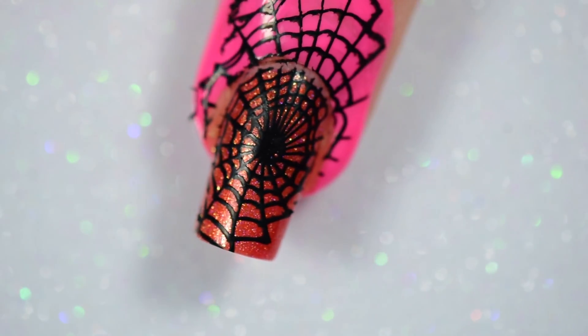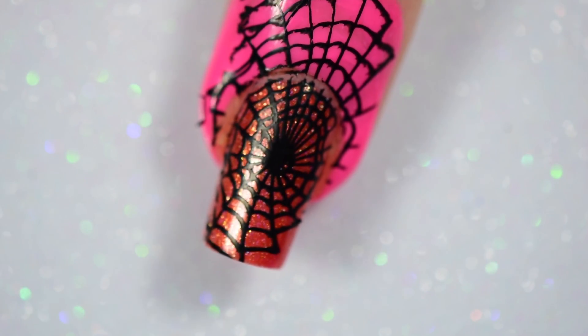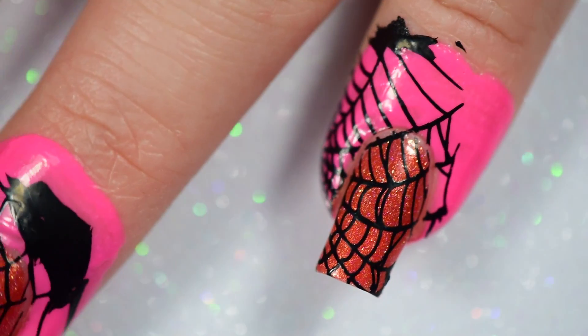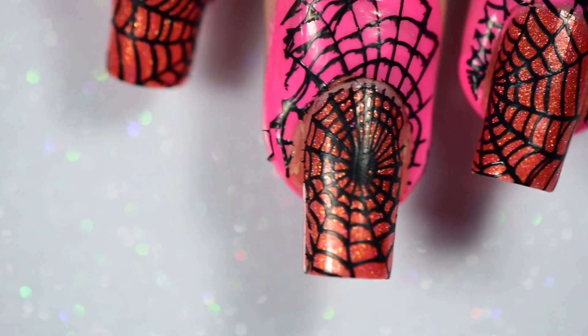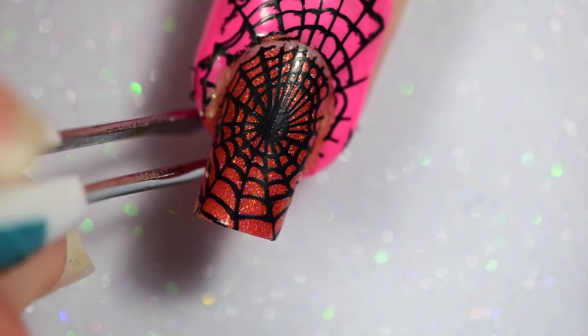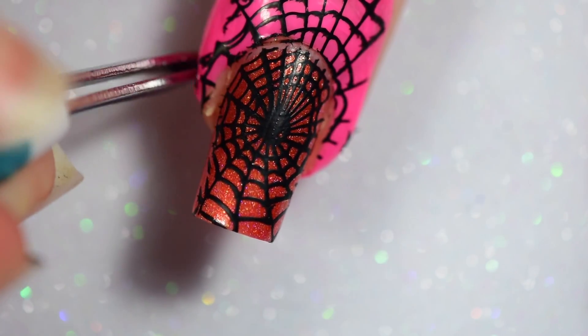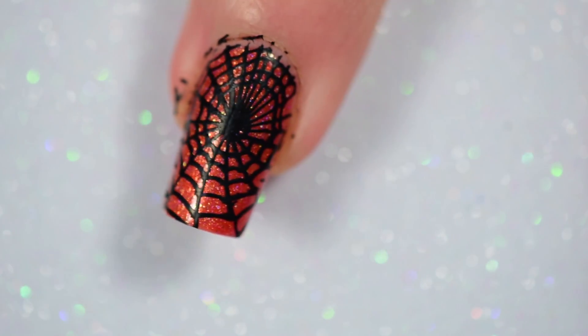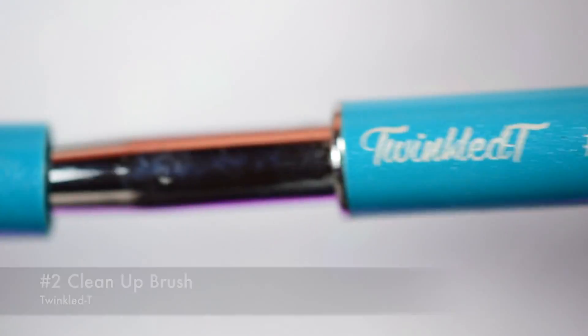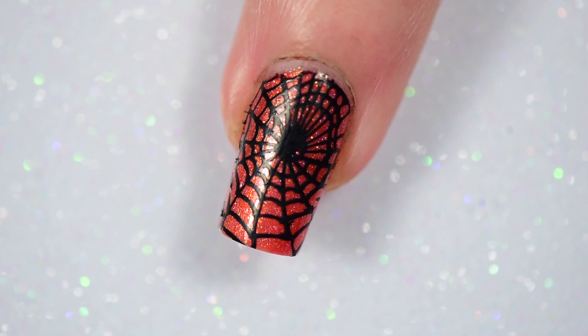To do this, I started off with the center of the spiderweb on my middle finger. I never filmed my thumb, but as you can see, I kinda went out and moved the edges of the spiderweb on each nail to make it look like it actually extended over all the fingers. After that, I pulled off my latex barrier and did a little off-camera cleanup with my number two cleanup brush from Twinkled Tea. I've been doing cleanup off-camera because I'm still not good enough to do it on camera without taking forever.